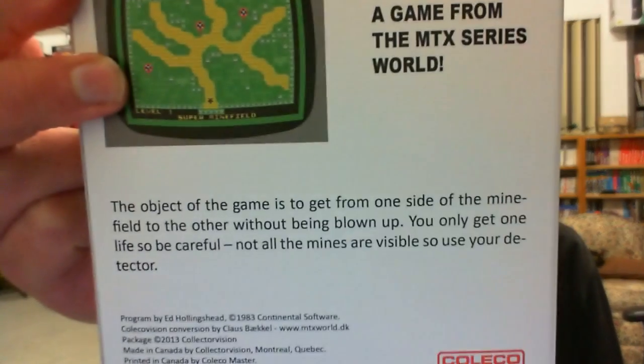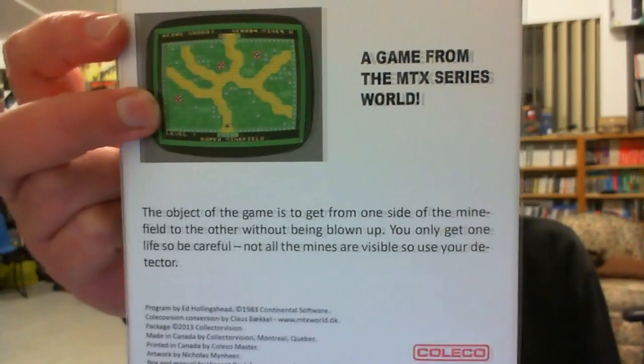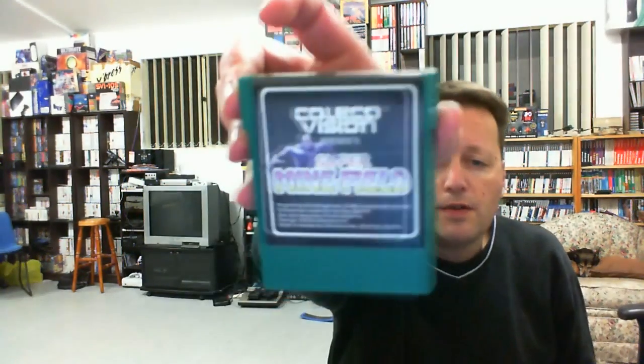You've got to get from one side of the minefield to the other without being blown up. Not all the mines are visible, so there are several tricks to it, and I think there are quite a few different mine layouts. We have a nice green cartridge for this one.